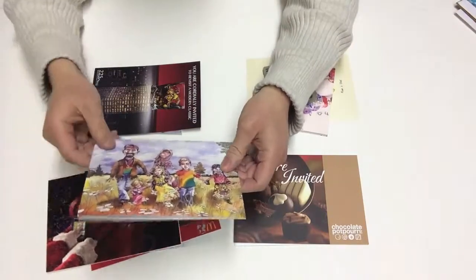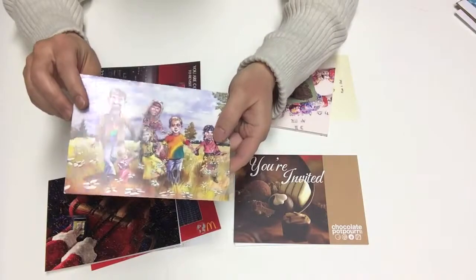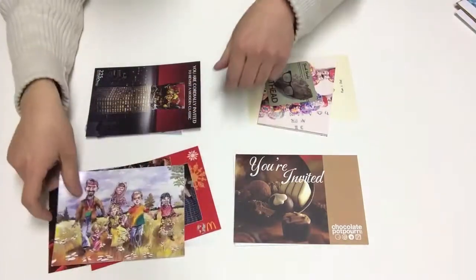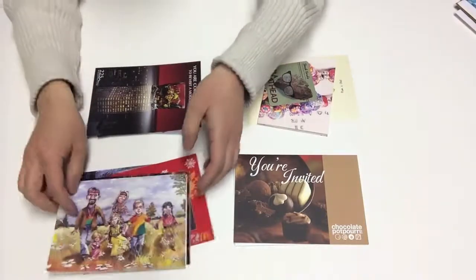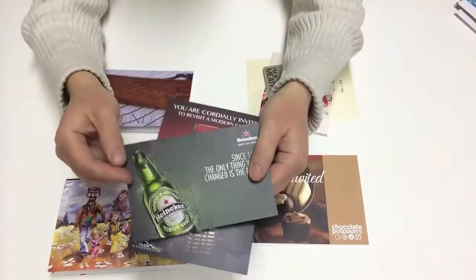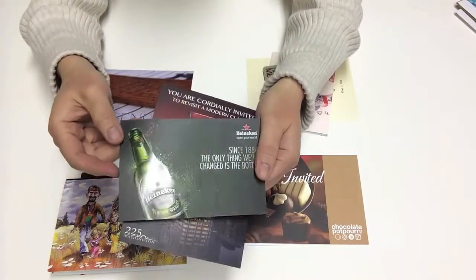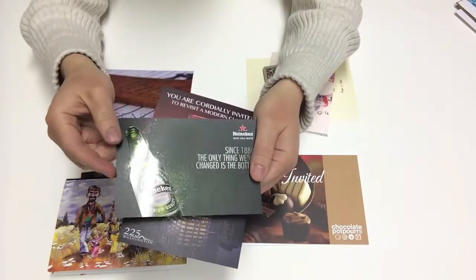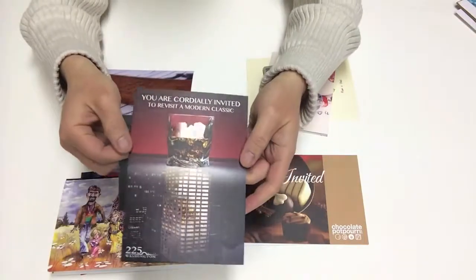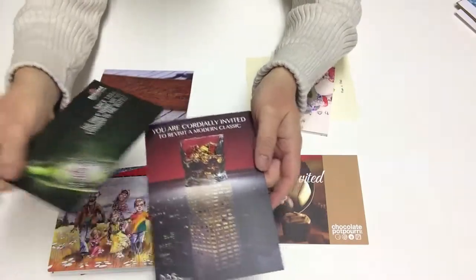Some of these cards also have a UV coating on them. This extra sheen that you see in the camera is from a satin UV coating. To contrast with the satin UV coating, we also have a gloss UV coating. On these cards we can see the high gloss area compared to the matte area — that's a high gloss UV coating. We can create a special effect where only certain spots of the image have a gloss coating.